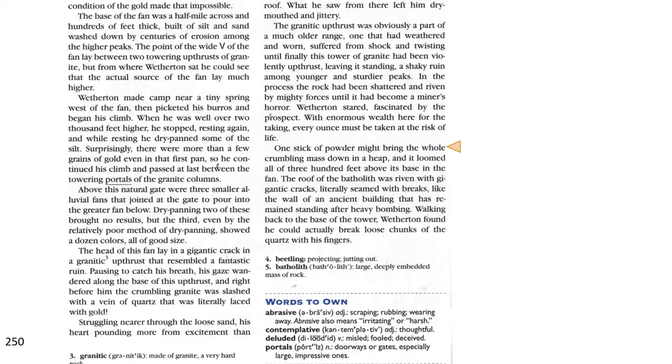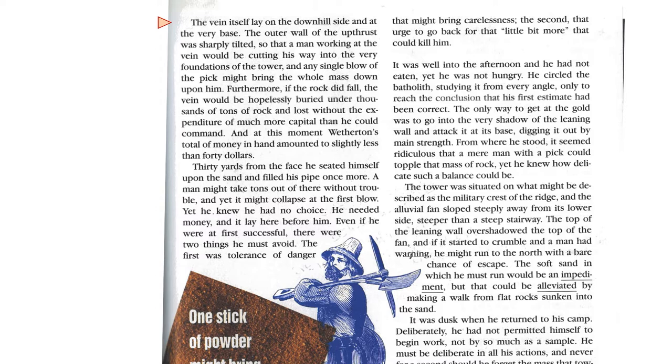Walking back to the base of the tower, Weatherton found he could actually break loose chunks of the quartz with his fingers. The vein itself lay on the downhill side and at the very base. The outer wall of the upthrust was sharply tilted so that a man working at the vein would be cutting his way into the very foundations of the tower, and any single blow of the pick might bring down the whole mass upon him. Furthermore, if the rock did fall, the vein would be hopelessly buried under thousands of tons of rock, lost without the expenditure of much more capital than he could command.